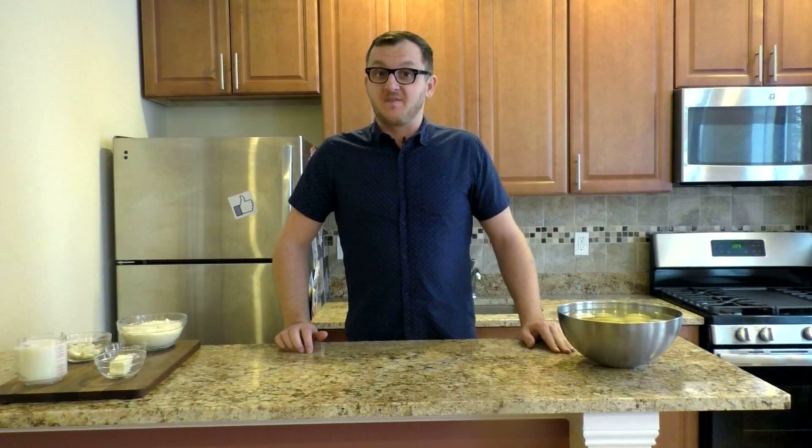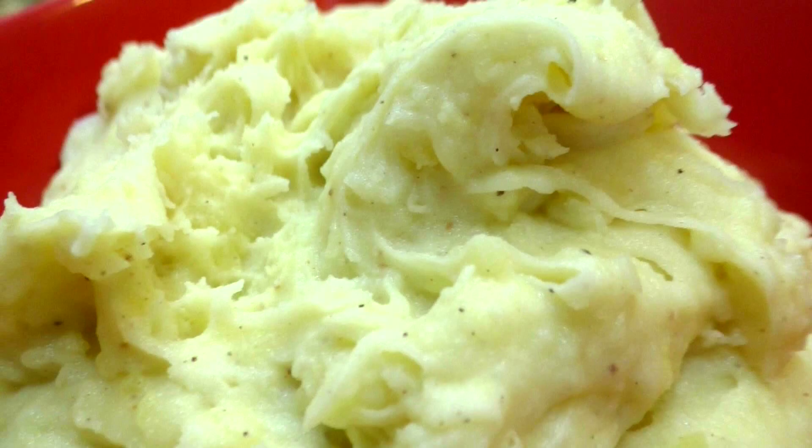Hi, I'm Hannes, I'm the angry German and today I'm going to show you one of my favorite side dishes: garlic parmesan mashed potatoes.